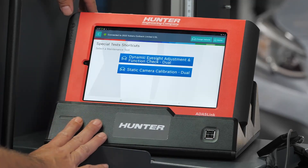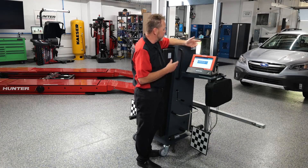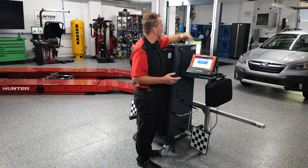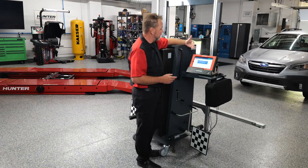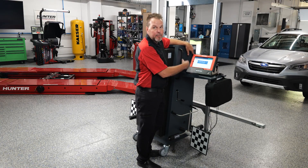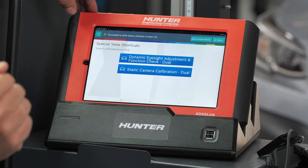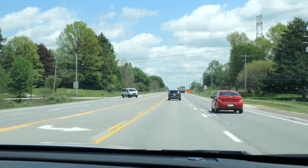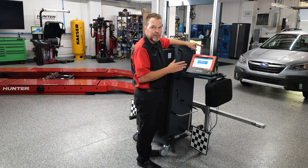We have two different tests here: static camera calibration and dynamic. If you've seen any of our videos in the past, you'll understand the difference. Static uses your DOS 3000 rack and a calibrated target board. Dynamic is driving. If you were to select the dynamic one first, it'll tell you to do the static one prior. So we'll do the static one first, and the second part — the dynamic adjustment — will be done on the road. This is a dual-phase process for the Subaru EyeSight front windshield cameras.